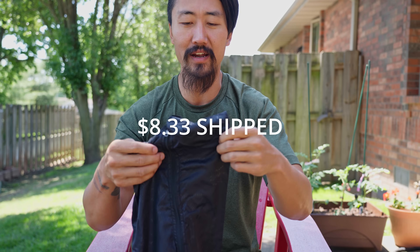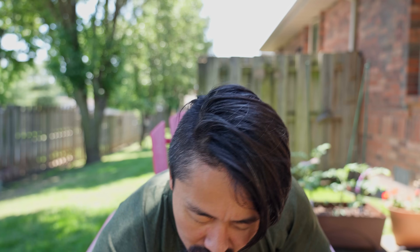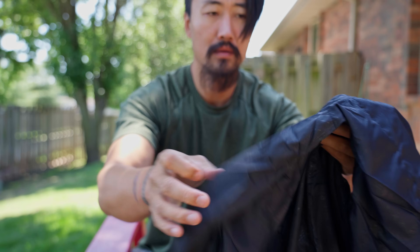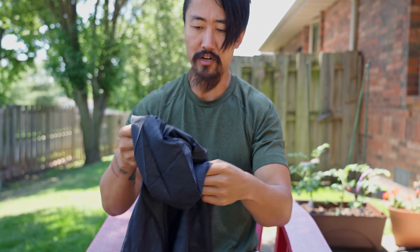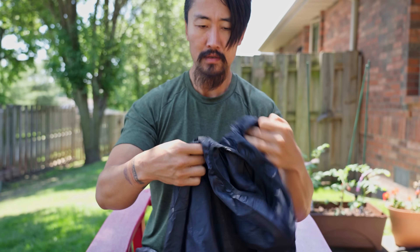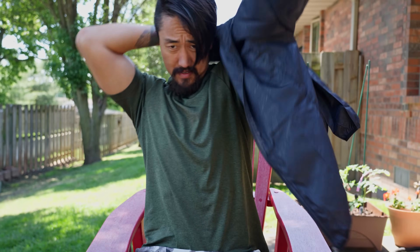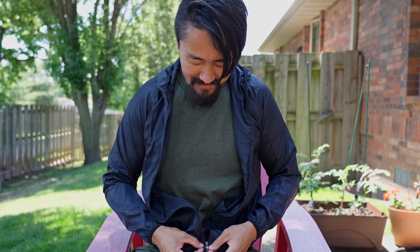This is supposed to be a waterproof jacket - it was about $7. I wasn't sure from the listing if it would actually be waterproof, so I dumped some water on it. The water is definitely beading up and not soaking through - it's hydrophobic. I'll need to wear it more, maybe in the shower, to see if it maintains waterproofness. I ordered an XL but probably should have got a double XL as it's a little snug. If it actually is waterproof, a $7 rain jacket is pretty good.